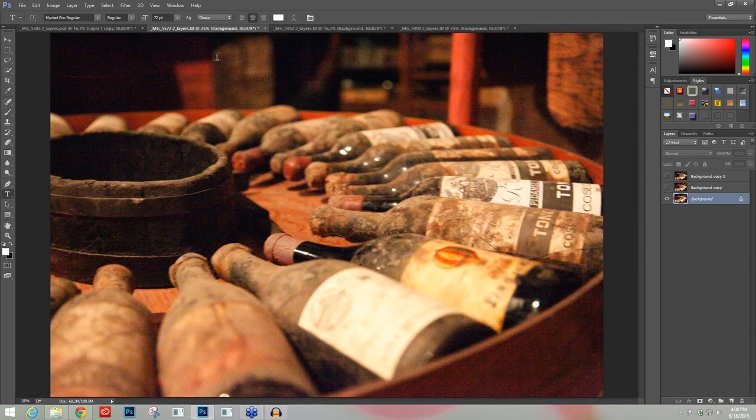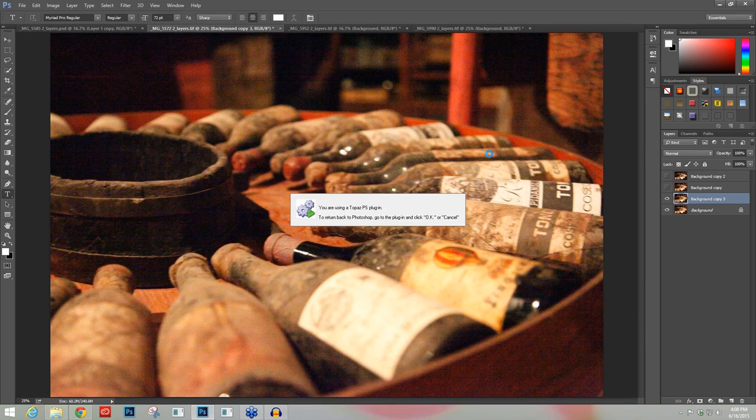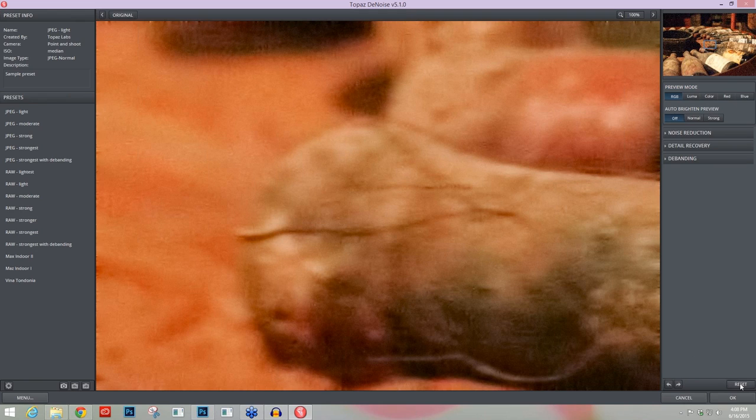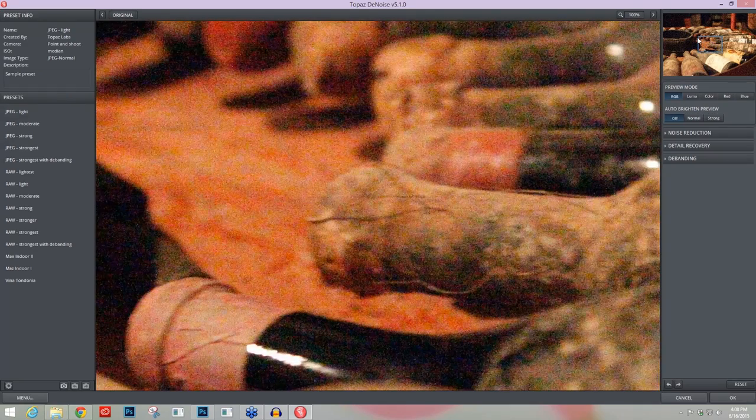By raising my ISO this high, I was able to capture something I really enjoyed and knew I could still tackle this amount of noise in Topaz Denoise. So let's take this image in. I'm going to make a quick copy of this background layer, go to Topaz Labs > Topaz Denoise. Let me skip this intro, and I'm going to come down to the bottom right and press Reset All to get all the settings back to their defaults. I'm also going to make sure this is at 100%.